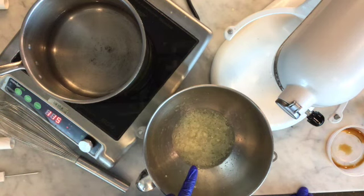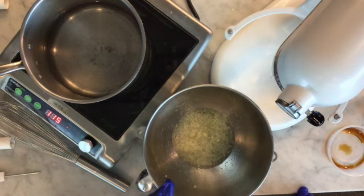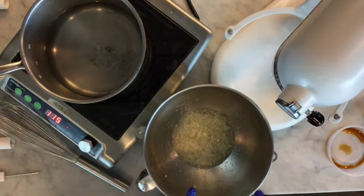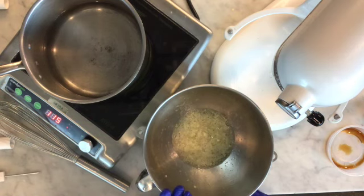In this bowl I have egg whites and some meringue powder. If you don't have any meringue powder, don't worry about it. I've whisked it in and let it sit for about five minutes to let the meringue powder hydrate — it's really just dried egg whites. I'm adding it to give a little bit more stability to our meringue, but again it works just fine without it.